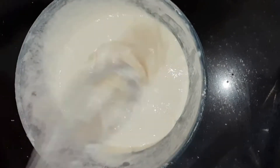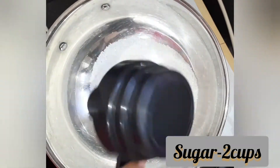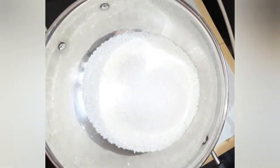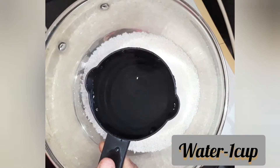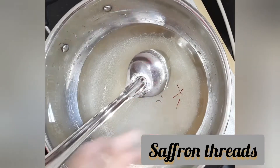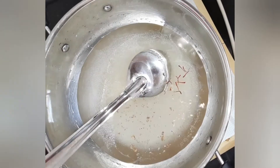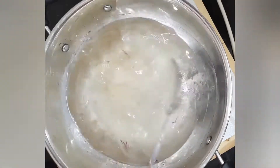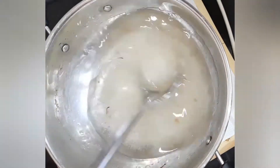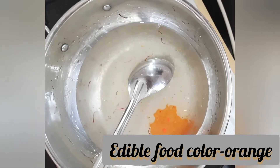Now we'll make sugar syrup. Here I'm taking two full cups of sugar and a cup of water, adding a few threads of saffron which is optional, and also some cardamom — mix it well. Then add some edible food color; here I'm taking orange edible food color.